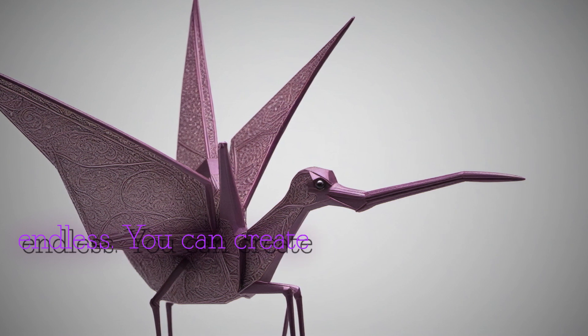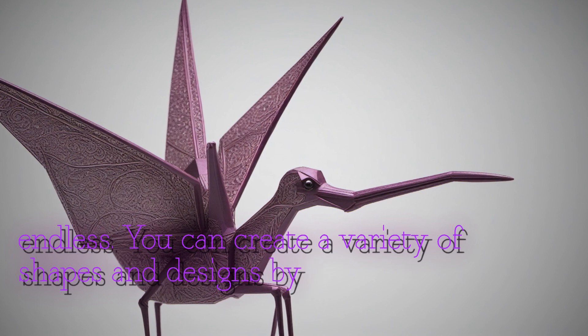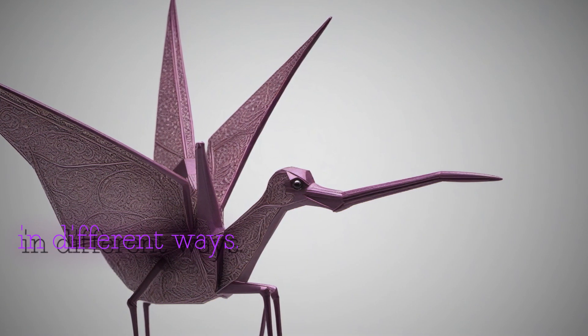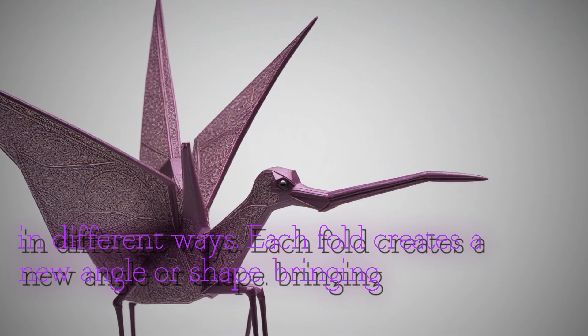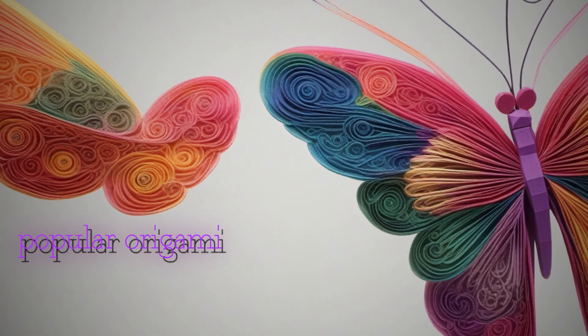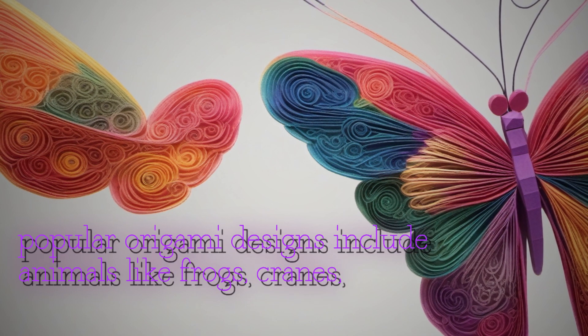You can create a variety of shapes and designs by folding, twisting and turning the paper in different ways. Each fold creates a new angle or shape, bringing your creation to life. Some popular origami designs include animals like frogs, cranes and rabbits,